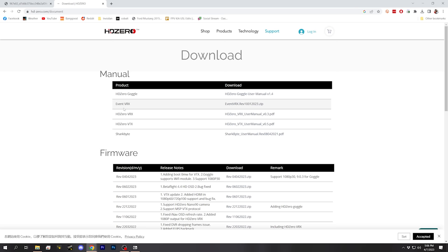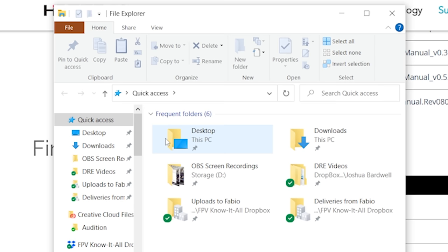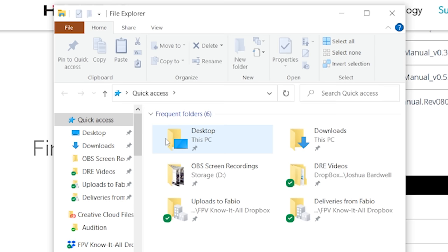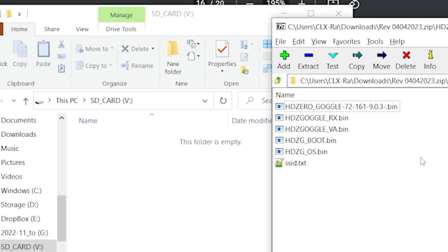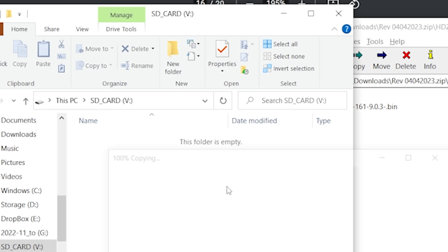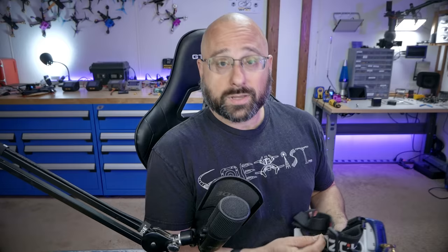Then I'm going to go to the download page for HDZero firmware — link in the video description below if you don't know where that is — and download the firmware file. That file will appear in my downloads folder, and inside that zip file I'll see firmware for all the different devices. I want to open up the HDZero goggle firmware. I want to grab three files: HDZero goggle, HDZero goggle boot.bin, and HDZero goggle os.bin. These three files we're going to drag to the root folder of the SD card.